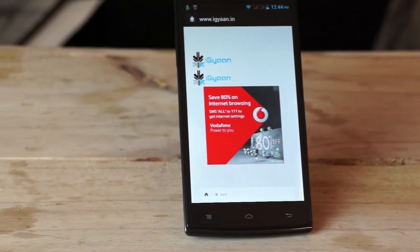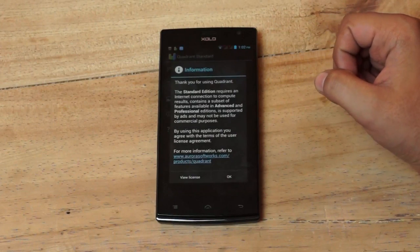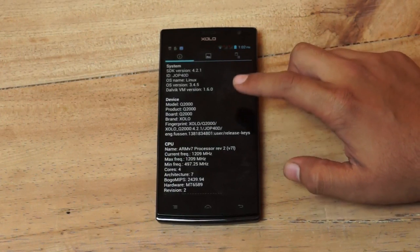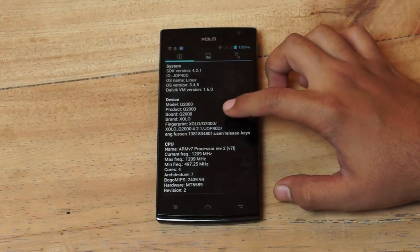So without further ado, I'm going to power on Quadrant Standard and look at the system information. You can see it's the Q2000 over here. We have an ARM V7 processor, Vision 2, clocked at 1.2 GHz, and it is the MediaTek 6589, and according to the specs, it's a 6589W.